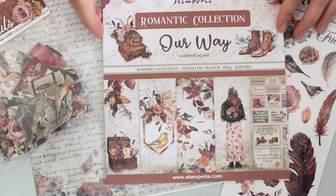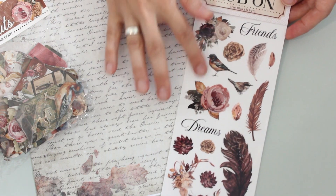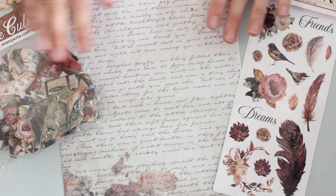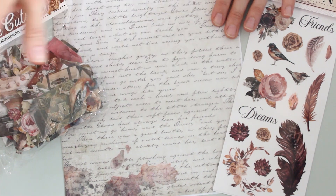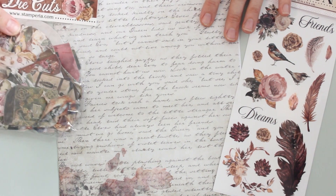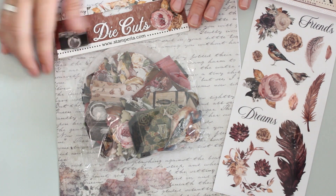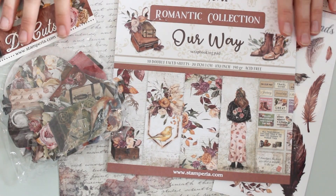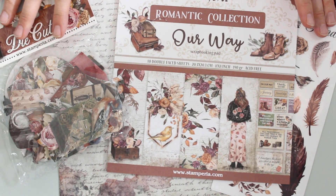Now to go along, we also have a sheet of coordinating rub-ons, which you can see here — beautiful designs. There is also a sheet of rice paper featuring some beautiful script and some faux texture. And then to coordinate with these, you've got a package of 42 chipboard die cuts, perfect for adding a finishing touch to your projects.